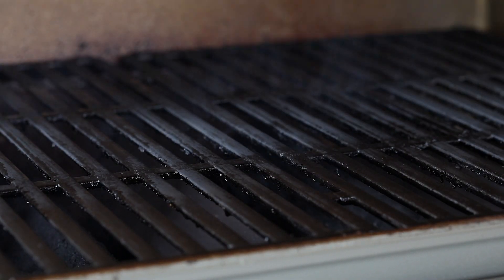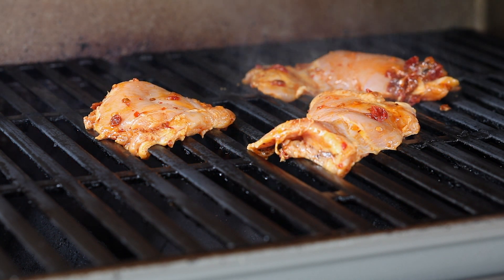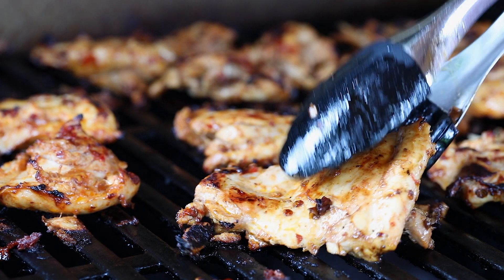Once the chicken has been marinated, grease your grill and bring it up to high heat, then grill the chicken about four to five minutes per side, or until the chicken reaches an internal temperature of 165 degrees Fahrenheit.